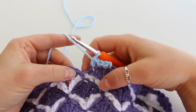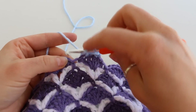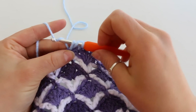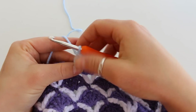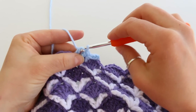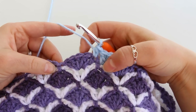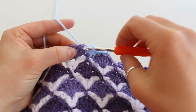In the single crochet right here we're going to place a double crochet. Yarn over, insert your hook, grab your yarn and pull up a loop. Yarn over, pull through the first 2 loops. Yarn over, pull through the second 2 loops. In the next stitch place a half double crochet.